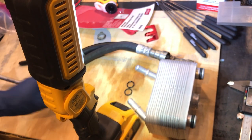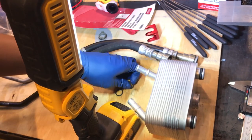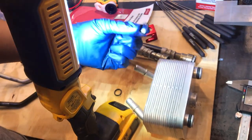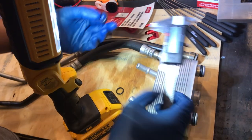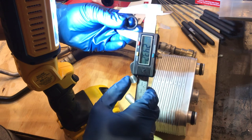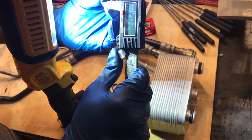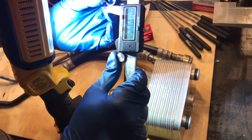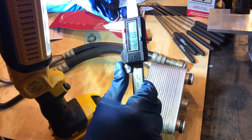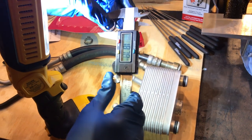If any shop tells you the transmission cooler line fittings are toast and you need to replace the entire line for $200 for the part plus labor, you can tell them you watched this video. Any independent shop that's half capable should be able to replace these o-rings. Let's size them up with calipers. The outside diameter reads very close to 19-20 millimeters — I'm going to go with 19 millimeters on the outside.